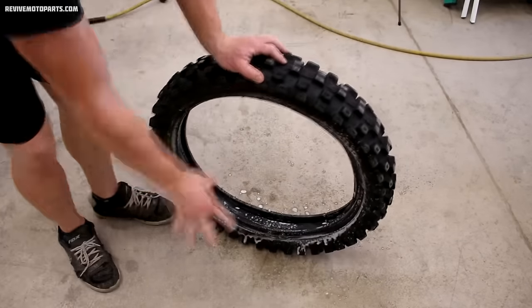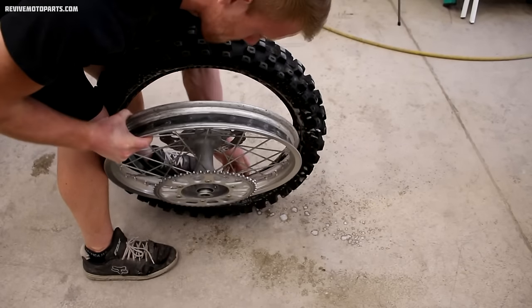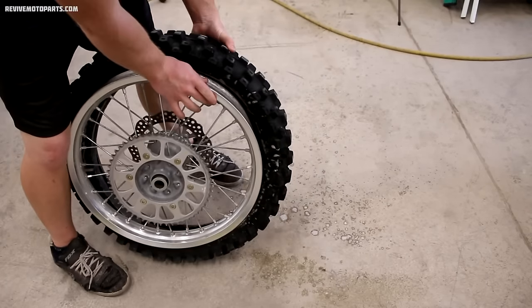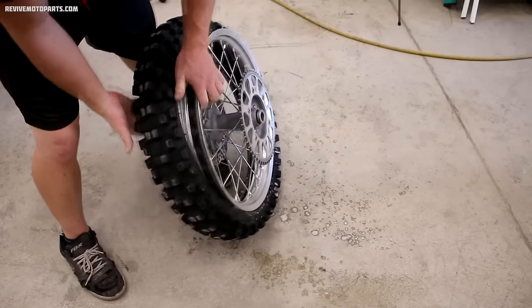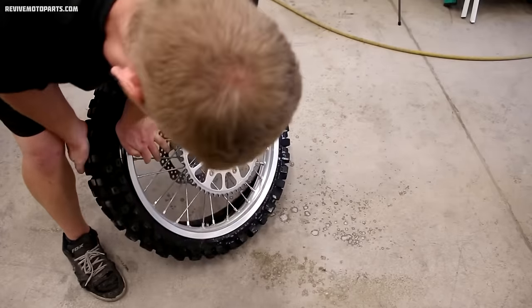The first thing to line up is the valve stem on the tube with the hole on the rim, and make sure you're inserting the wheel rotor side first into the tire. It helps to put a nut on the valve stem of the tube to hold it in place as we're working the bead of the tire onto the rim. Work the bead over as far as you can by hand, then we'll get the rest of it with the tire levers.